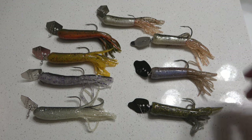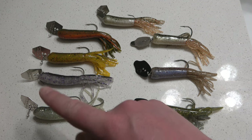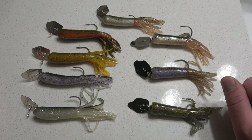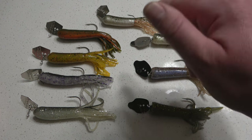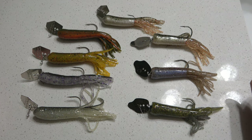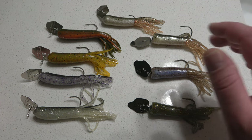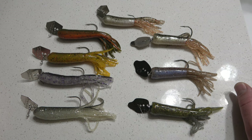Alright folks, so today we're going to be talking about the different ways to rig a Chatterbait tube. Over to the left you have the original Z-Man Chatterbait. Over to the right you have the Thunder Cricket. And up above, I have a totally custom Chatterbait tube where I've actually used a horizontal 60-degree angle jig head, and then took a split ring and combined it with a Z-Man Chatterbait blade.